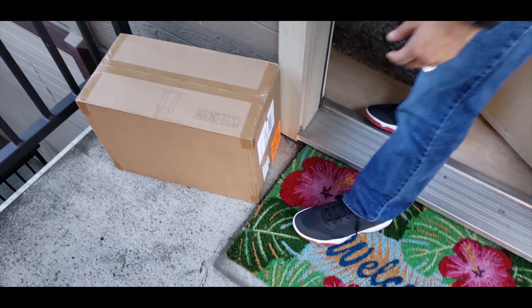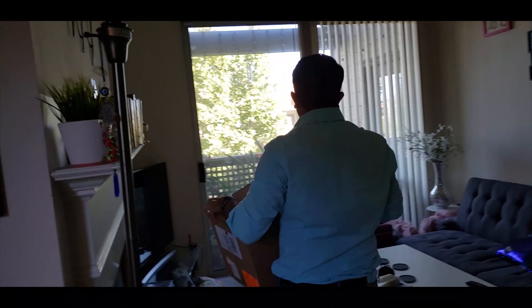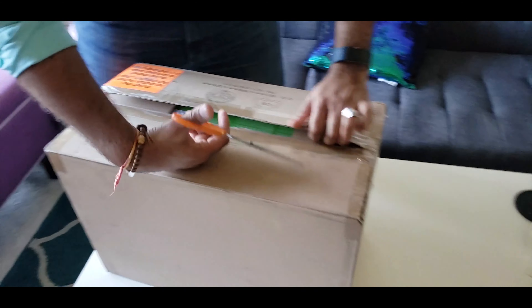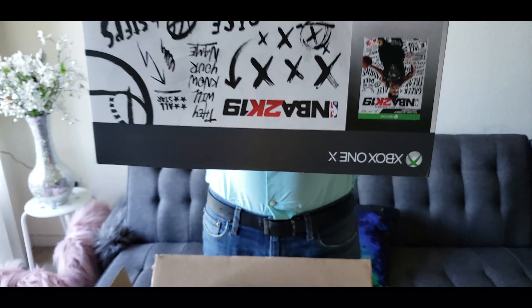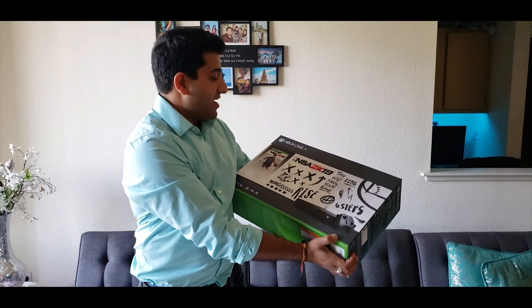Hey postman, what did you bring? Look what you got today! It's a bundle edition — it comes with the NBA 2K19 game. Show the box!